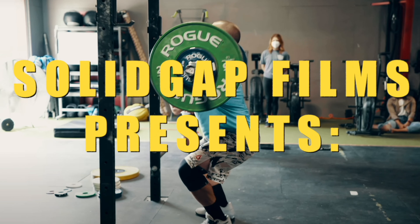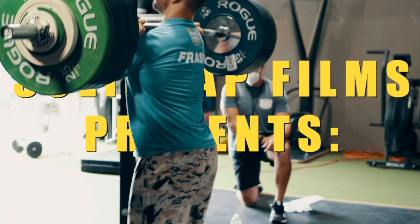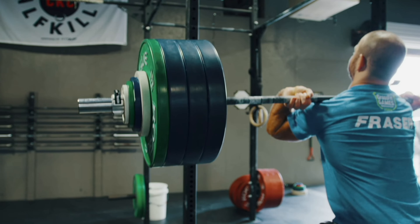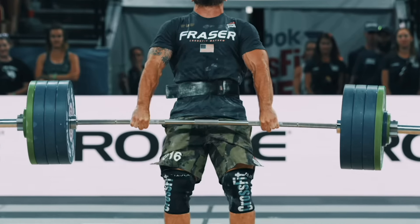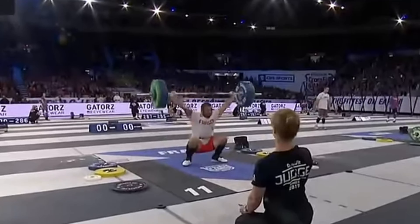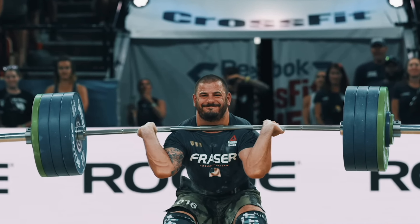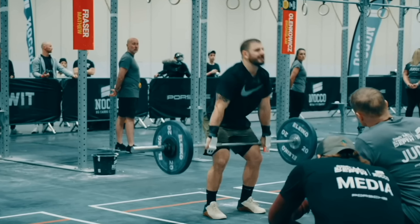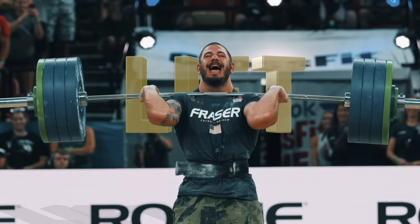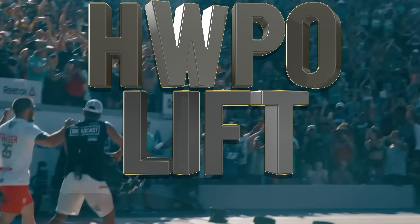Who doesn't want to lift like Matt Fraser? Five-time fittest man in the world sure knows how to lift. That's why I've signed up for HWPO's lift program and you're coming with me. Hit that subscribe button and let's go.